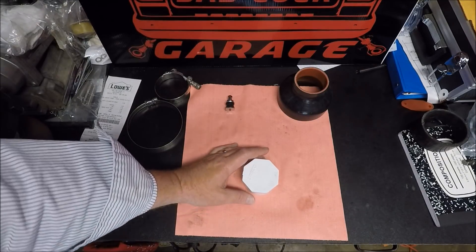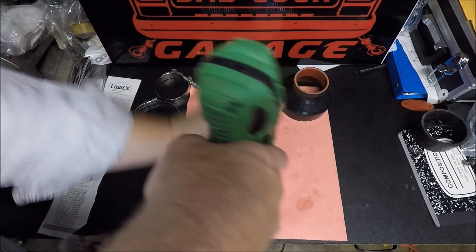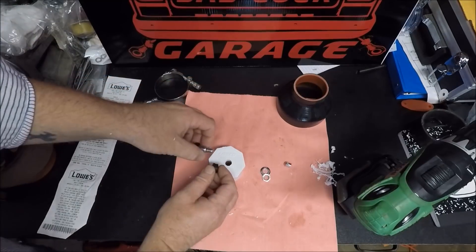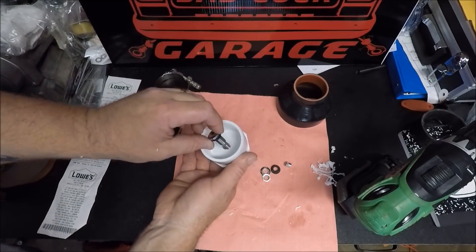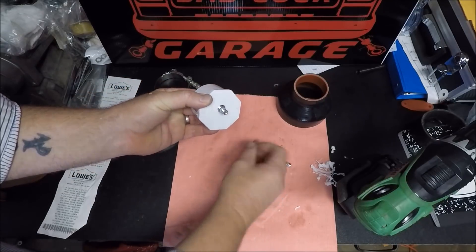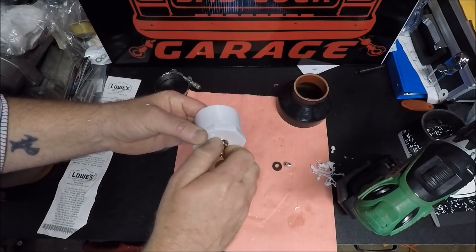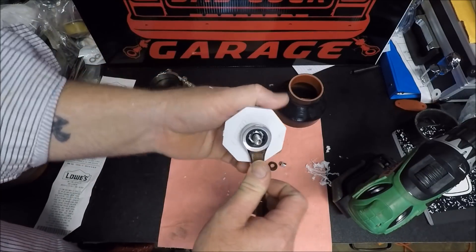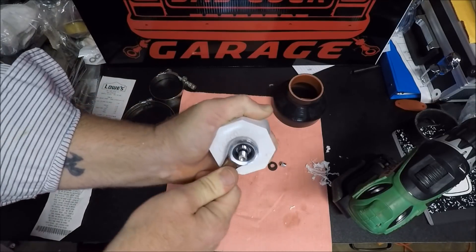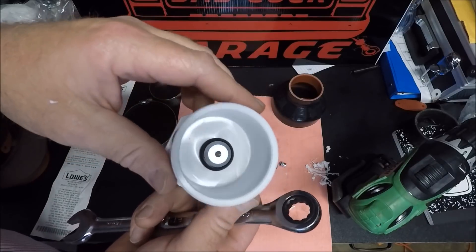It really doesn't get much more simple than this. We're just going to drill a hole in the middle of the cap with our 7/16 drill bit. Then unscrew our valve stem — it's got two washers on it. I'm really only worried about the one that goes on the inside, so we just stick it through here and screw it together. We're going to use a 14-millimeter wrench to tighten this up. You just want to make sure that the gasket's compressed on the back side, because that's what seals the air.